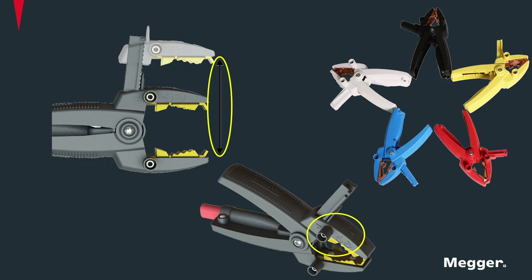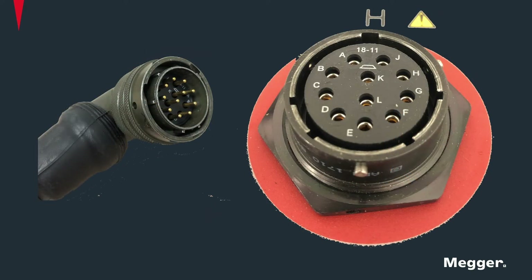Now let us look at the primary and secondary interface connections for current and voltage that hook up to the instrument. The H, or the primary side interface, has red marking around the female connector to ensure leads coming only from the primary winding are connected to the instrument. Similarly, the X, or the secondary side, has black marking around it.